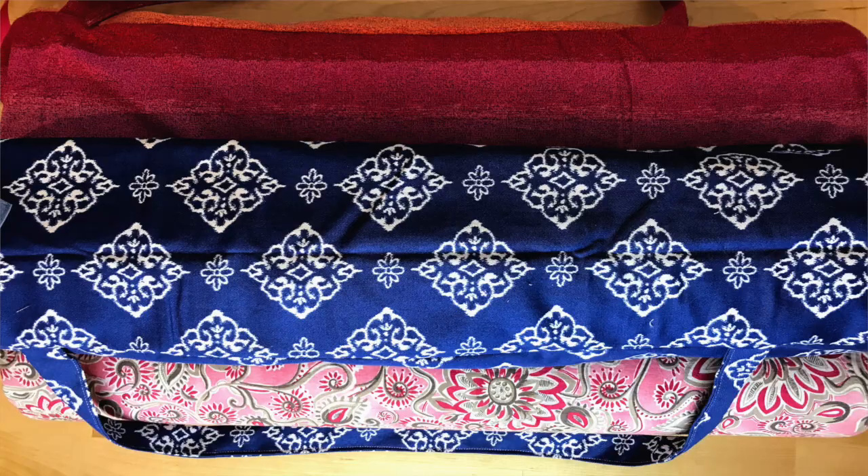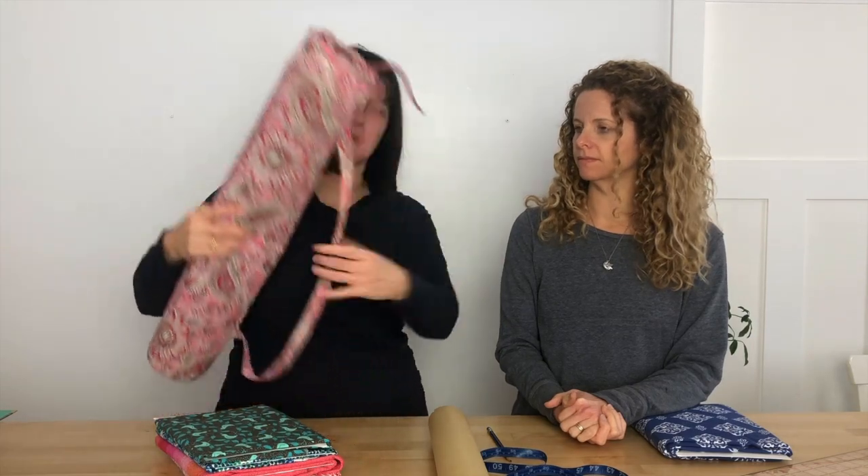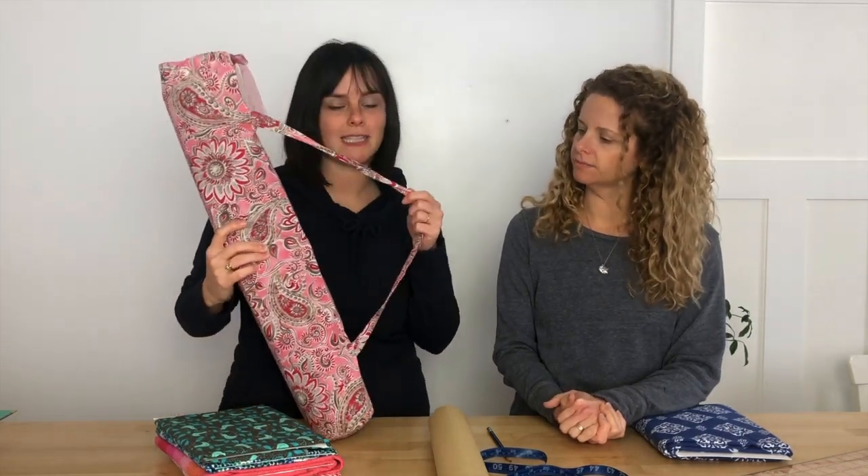Today we are creating yoga mat bags. It's basically a tube with a bottom and a drawstring at the top, plus nice simple straps. We're going to show you how to do that today.